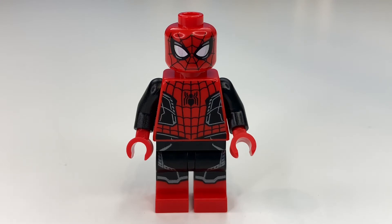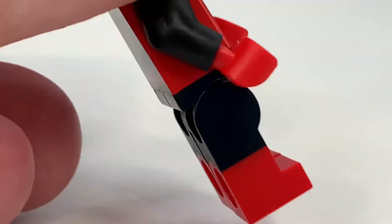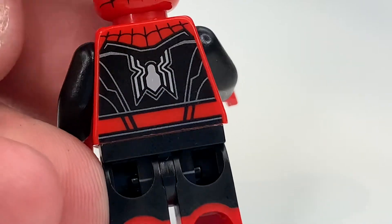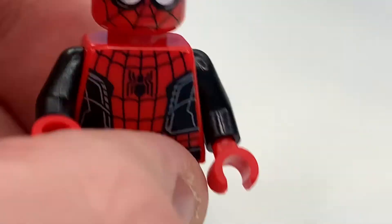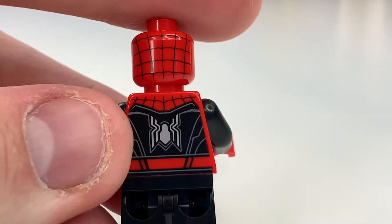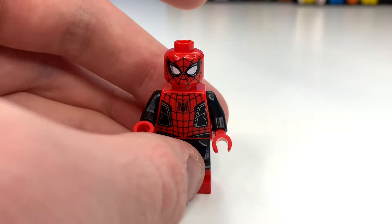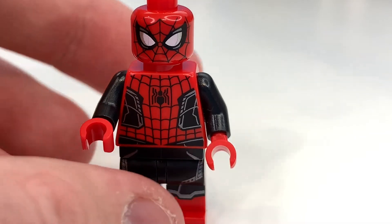Starting off with the black suit Spider-Man, which was used at the end of Spider-Man Far From Home — this is such an incredible minifigure. Looking at the leg printing, it's done pretty perfectly. Mine originally had massive grey scratches, but I managed to get replacements, which was great. The printing is honestly really good. The face print I believe is actually the same one from the CMF, which is a little disappointing, but it still works pretty well.